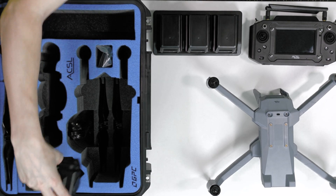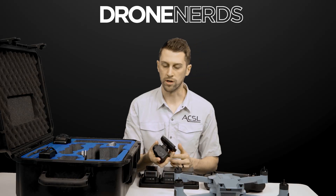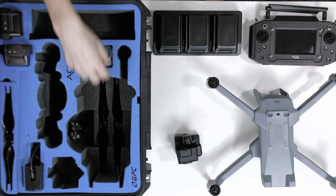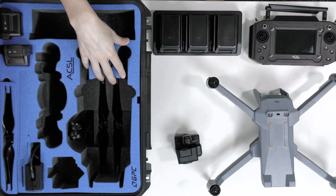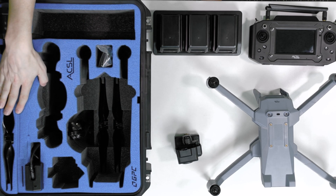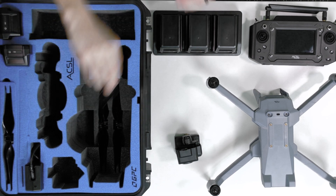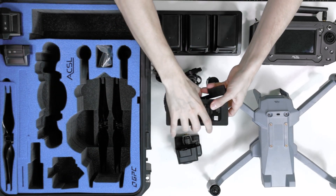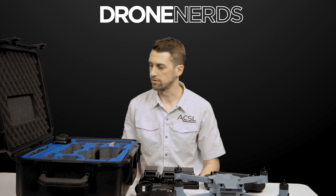The payload that comes in the survey bundle is the 20 megapixel mechanical shutter — that's our standard payload. You've also got two locations to store your propellers: down under the aircraft itself, and a spare set at the top of the case, along with a couple of charging cables and a charging block for the batteries.